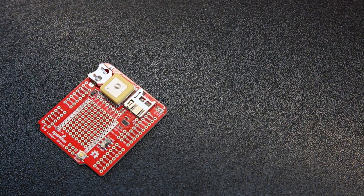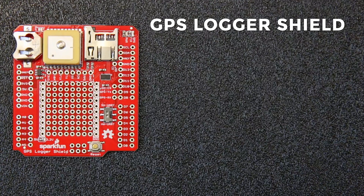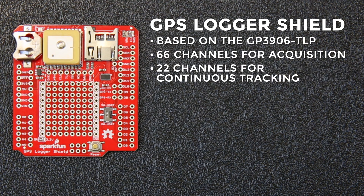First up we have the GPS Logger Shield. The GPS Logger Shield makes it easy to record GPS data on any Arduino or Arduino compatible development board. The shield is based on the GP3906 TLP module, which is a single chip GPS module with a built-in antenna. It supports 66 channels during signal acquisition and 22 simultaneous continuous tracking channels.